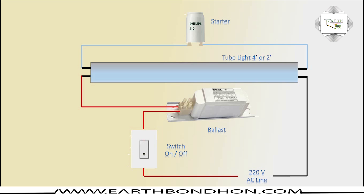Tube light connection with coil ballast: turn off the fuse, then the light turns on.